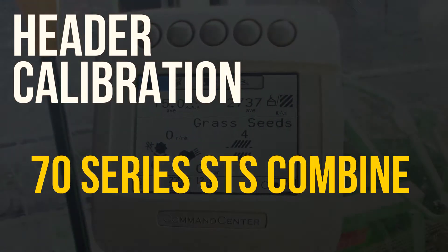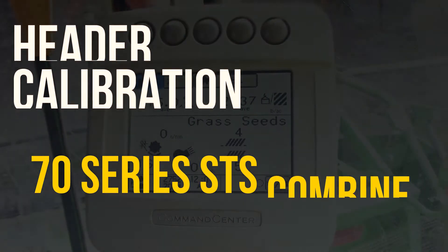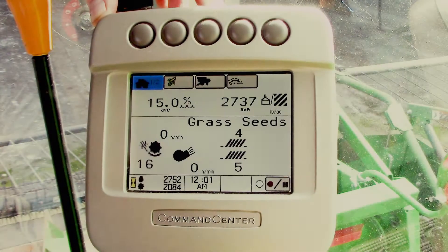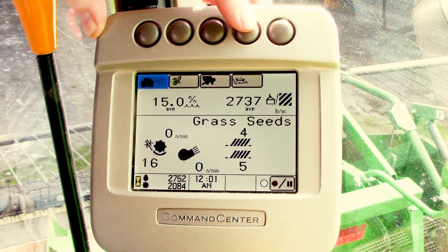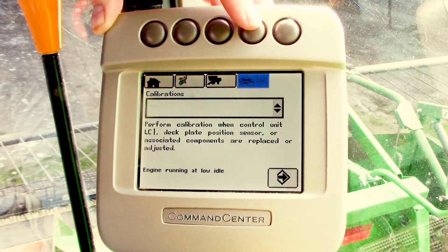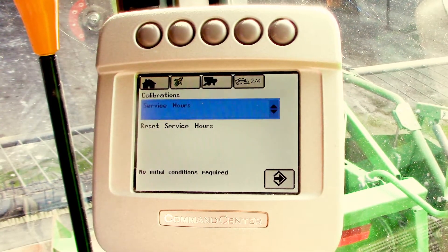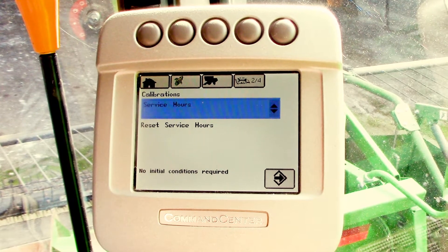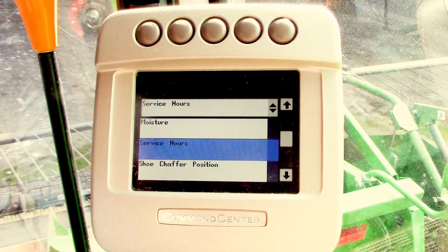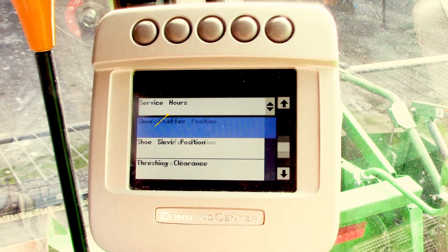In this video, we're going to go over the header calibration in a 70 Series STS John Deere Combine. From your main run screen in the command center, select the button above the diagnostic icon. We've got four pages — select it until you get to the calibration screen. We'll then highlight that window, hit the check mark, then use your dial to scroll through to get to your header.